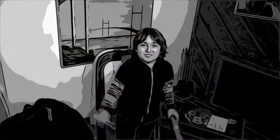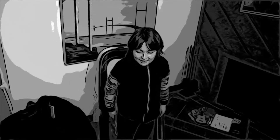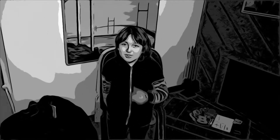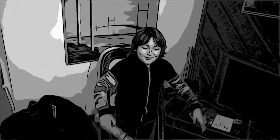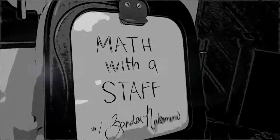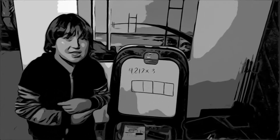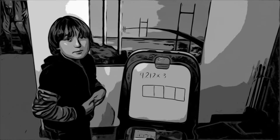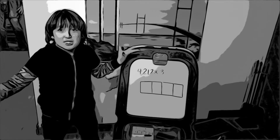Hey guys, what's up my peeps? I'm here in my basement and I just thought to teach you guys something. It is Math with a Staff with Xander. I was just talking to staff over there, so why don't we do a Math with a Staff?